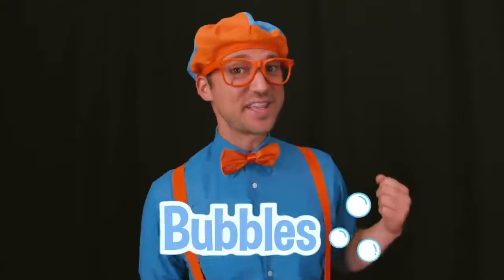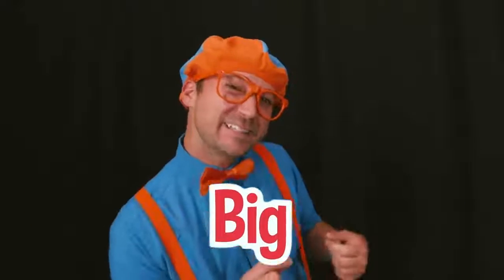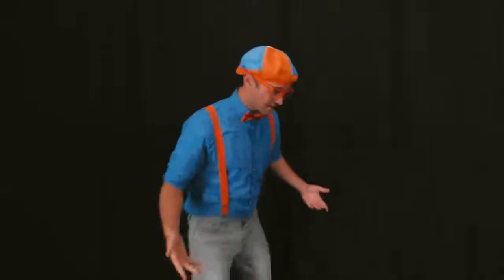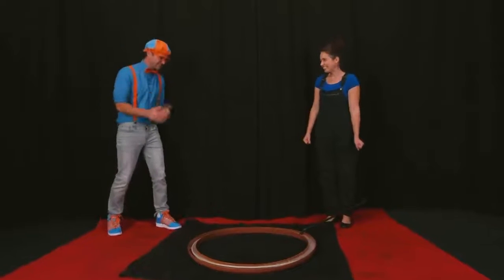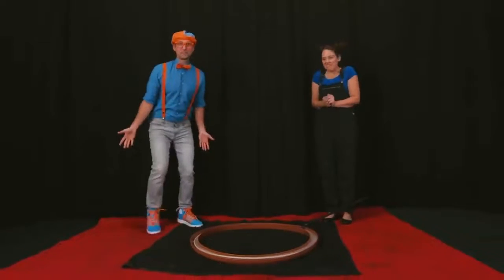So we have learned a lot about bubbles today. We learned about the colors of the wand, the colors of the bubbles themselves, shapes of the wand. We even learned about how some can be big and some can be really small. But you can't forget about those cute little insects. But what's this? Well, I have a really big bubble wand for you. Whoa, I love big bubbles. It's a surprise! Okay, I love surprises.